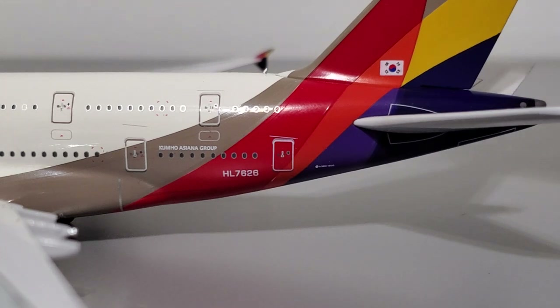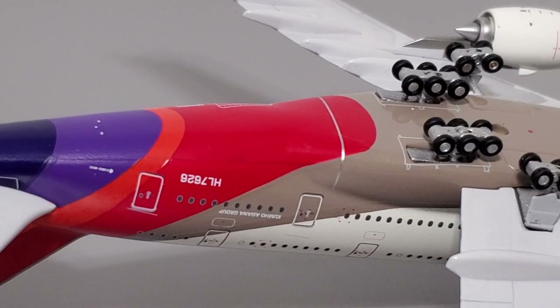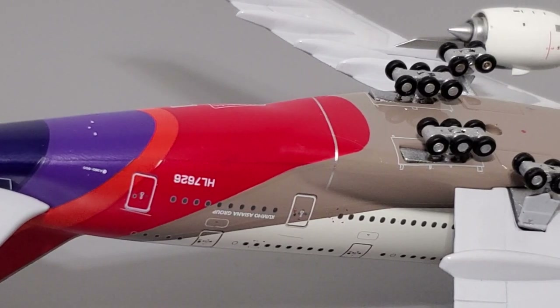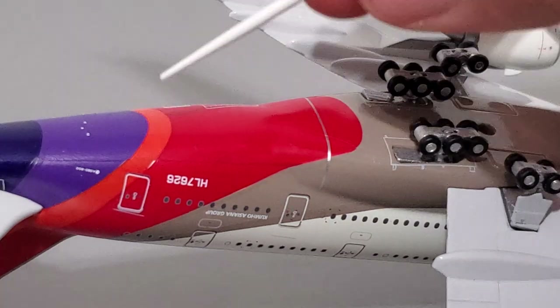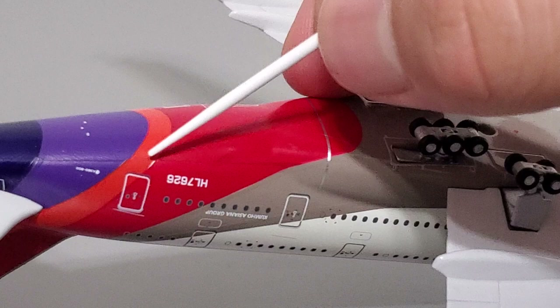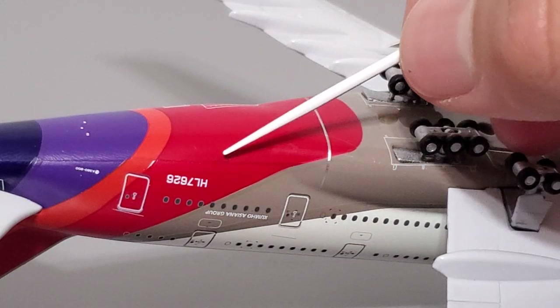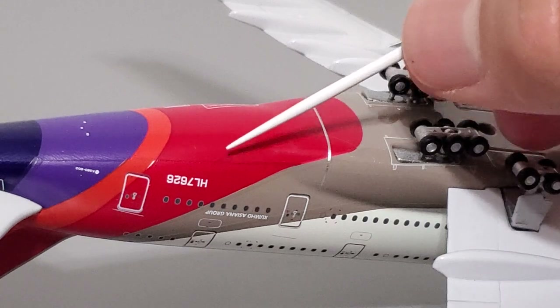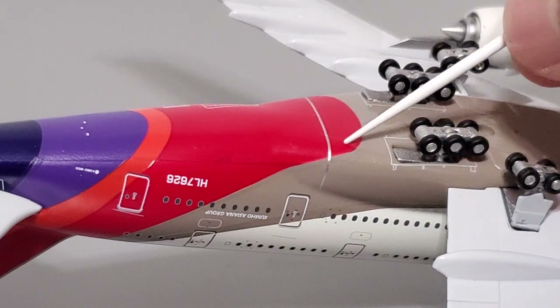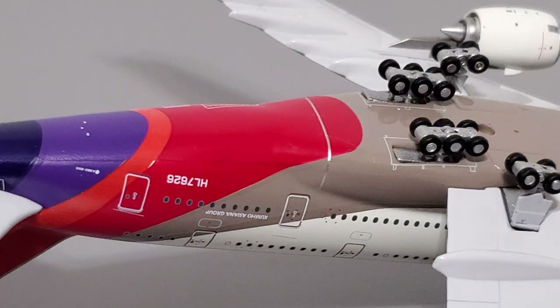At the rear section of the aircraft this is where the problems start. On the left side and bottom of the fuselage there are three issues: there's a little white gap between the orange and red paint indicating a paint application issue; there's also a red blot or drop of red paint that's pretty noticeable; and there's a very small scratch in the red transitioning to the beige color. So paint application on this model wasn't really the best.